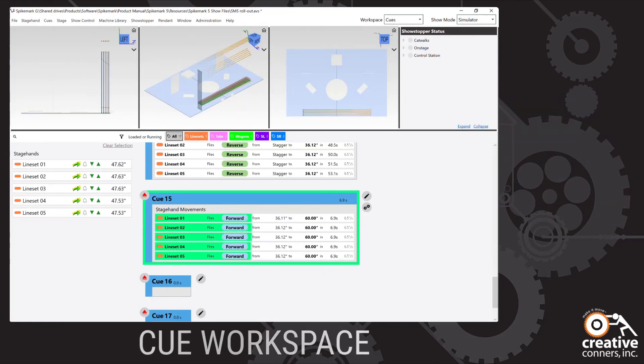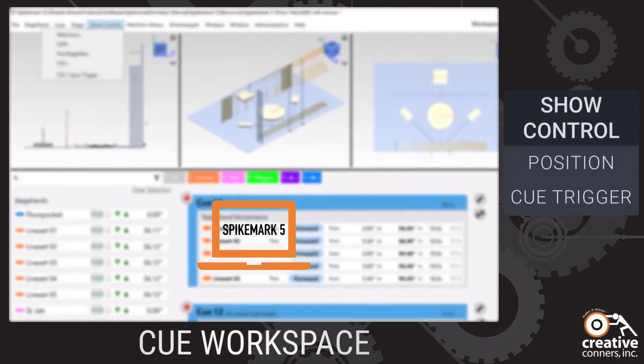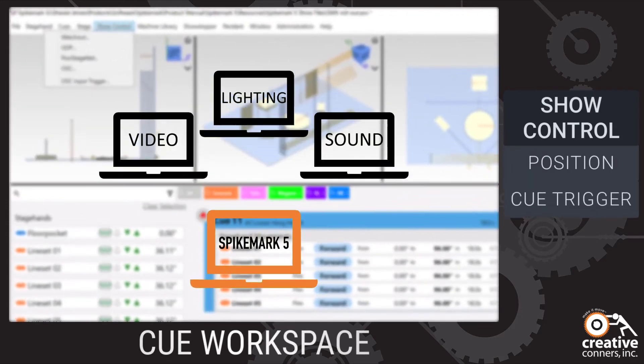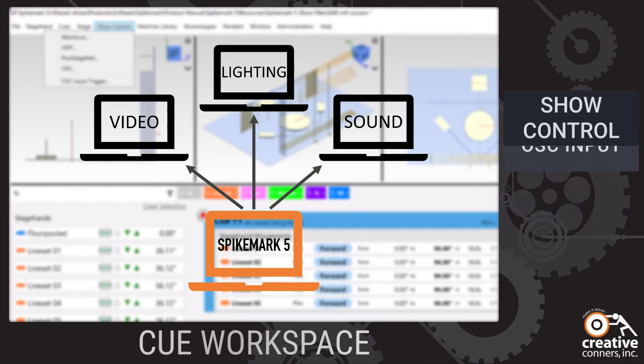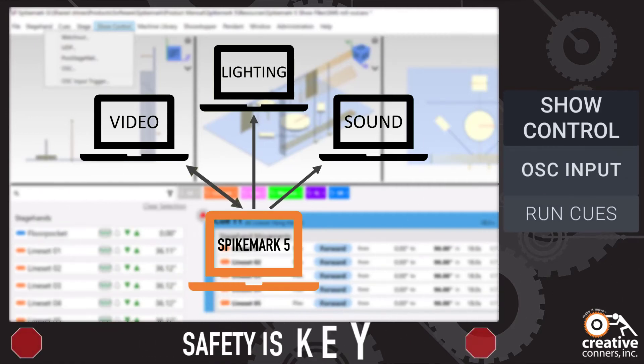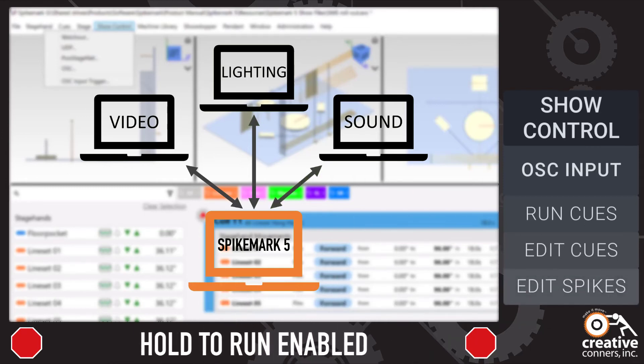Spike Mark 5 has always played nice with other systems, sharing position data and triggering queues in other systems. Spike Mark 5 has taken show control integration to the next level with the all new OSC input. Spike Mark 5's OSC input allows outside systems to trigger queues, edit queues, edit spikes, and so much more — unlocking a new level of inter-system coordination, allowing for much more complex integrations.